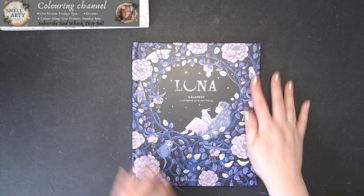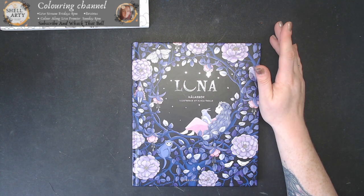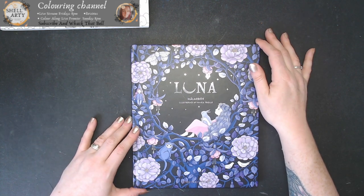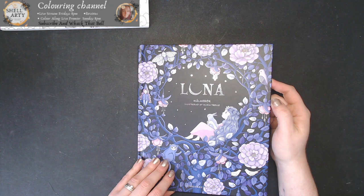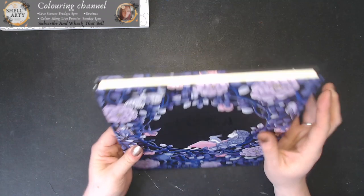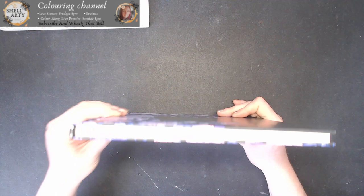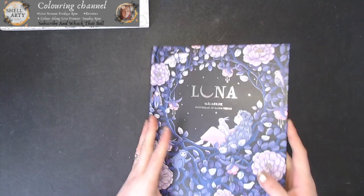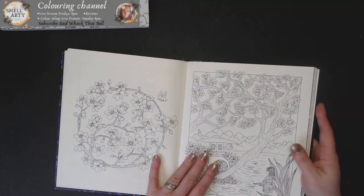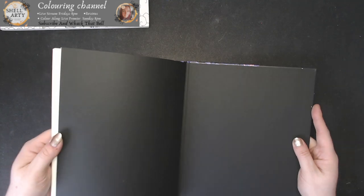My next book is the Maria Troll Luna one. I was so excited and couldn't wait for this book — I absolutely adore the pictures in it. The hard cover feels like a really luxurious, high quality book, and in all fairness it is. It's bound really well; the pages aren't going to come out — they're stitched in, not glued in. You can see the stitching in the centre page. It's an absolutely gorgeous book.